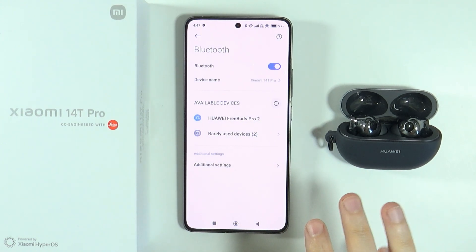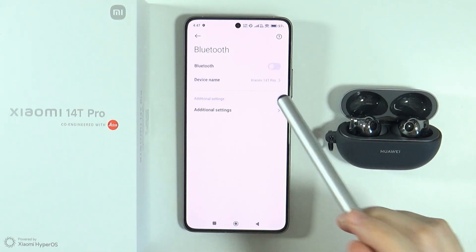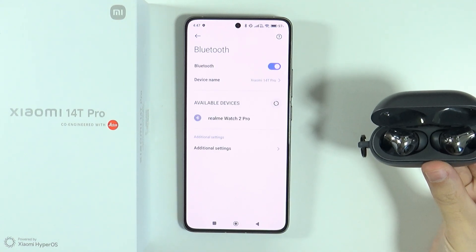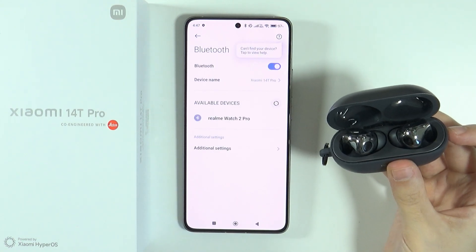By doing so you will completely disconnect the Bluetooth device if it was connected before. The next thing you should do is restart Bluetooth — turn it off and on — and on your Bluetooth device try to pair again.